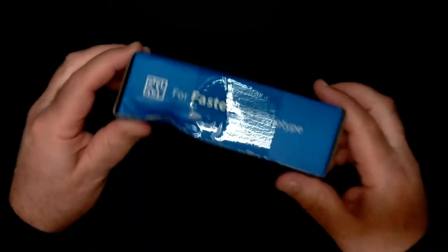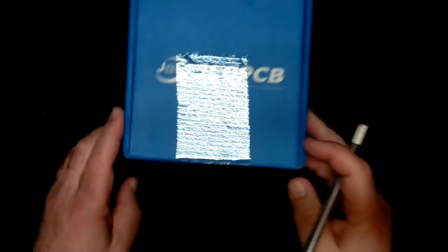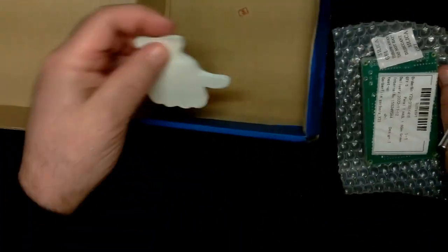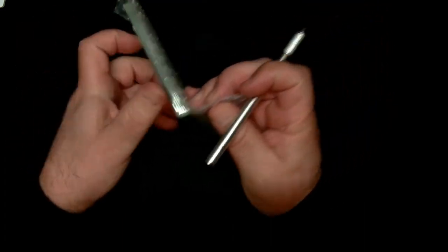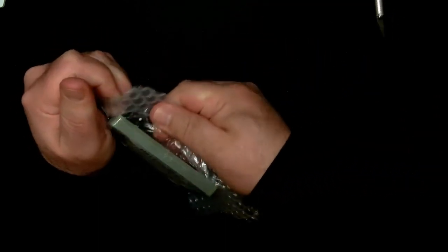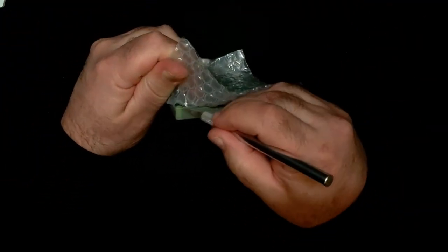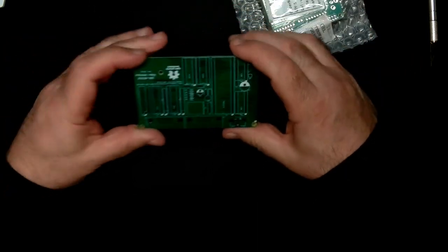Always a good time when something new comes in the mail. It was a little squished but it'll be alright. These are revision zero of the video display board for the ZD Retro. I love it when we get a new PCB — it's always a fun time.